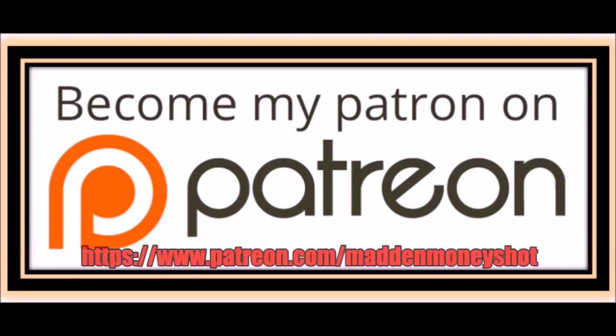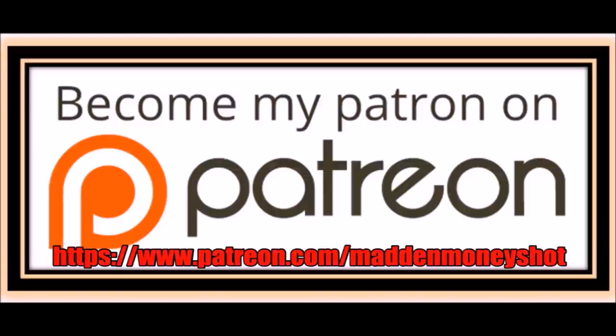If you want more help or just want to show your support, head over to my Patreon and join my team where you can get exclusive content like e-books and bonus plays, as well as early access to my videos and more. Link in the description below.